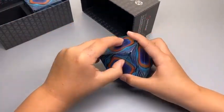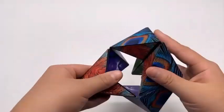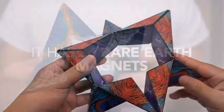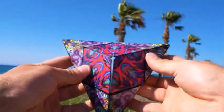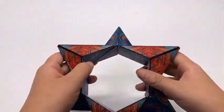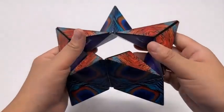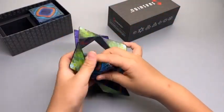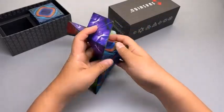Nothing compares to the quality and unique design of the Shashibu, durably constructed of premium injection mold plastic, 36 rare earth magnets, and a tear-proof matte or high-gloss surface. Each magnetic puzzle features four unique artistic patterns of vibrant, mesmerizing artwork for an ever-changing array of beauty at your fingertips.